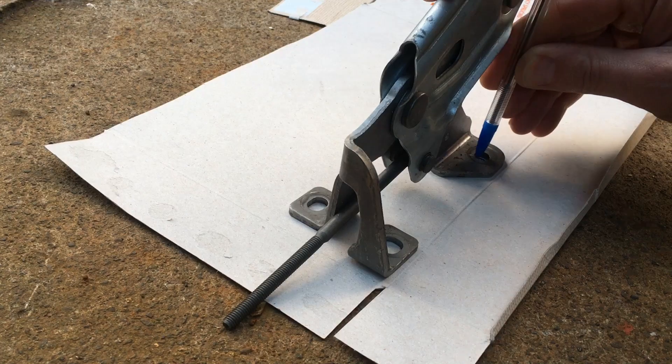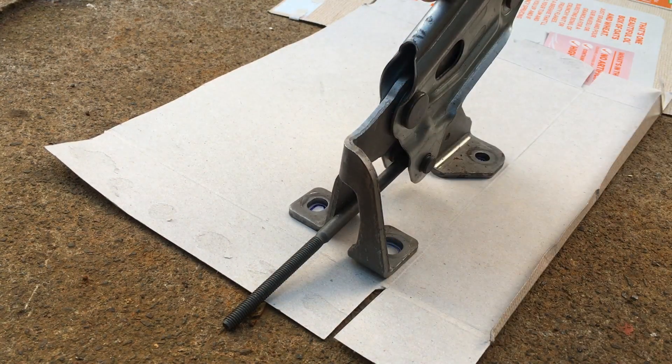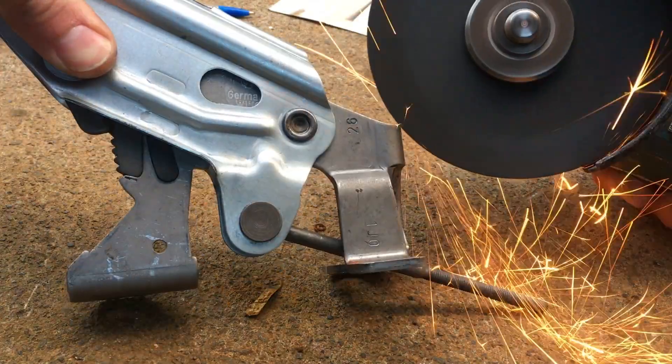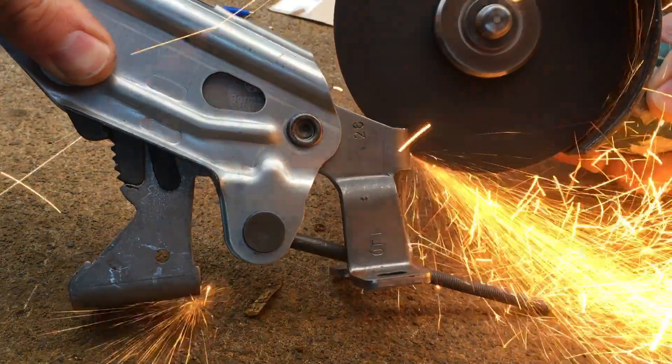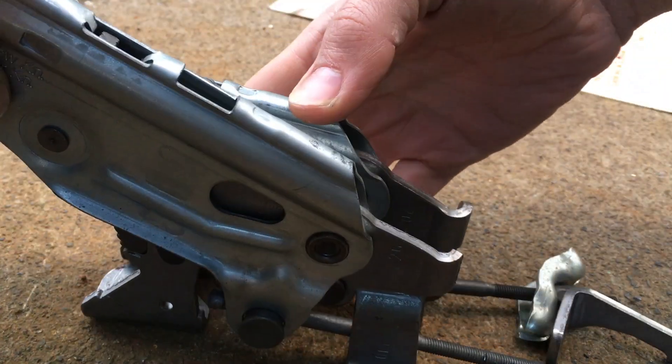To get the two brake levers into the space designed for one is going to take some cutting and welding. So before that, I'm going to mark out the bolt pattern on some card so I can reinstate it later. I will then go ahead and lose the card — that's not the plan, it's just what will happen. Anyway, enough forward planning. Time to demolish stuff.